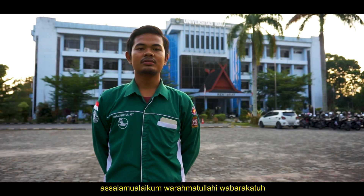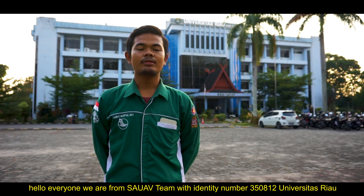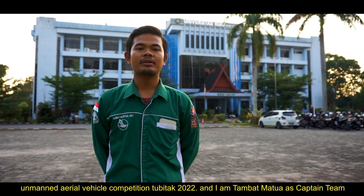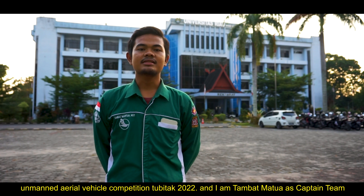Assalamualaikum warahmatullahi wabarakatuh. Hello everyone. We are from the SAUAV team with the identity number 350812, Universitas Riau. In this time, we would like to present our design detail report to fulfill one of the requirements in the international unmanned aerial vehicle competition, BITAK 20 and 22. I am Tamban Matua, the team captain.